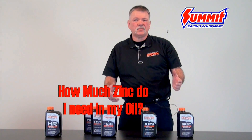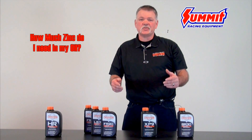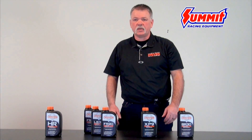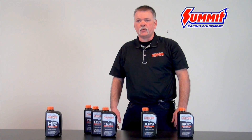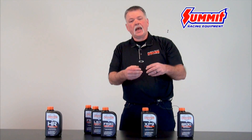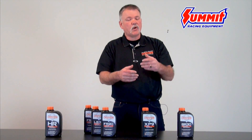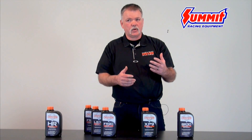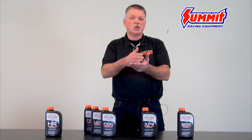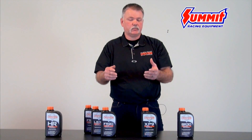One of the other questions we get is: how much zinc do I actually need in my oil? A lot of people like to say you just need fifteen hundred parts per million of zinc, but that is not true. It all depends on the type of zinc and the level of detergents in your oil. There are fifty different types of zinc on the market, and the difference is the molecular weight and how much temperature and load they actually need to activate to put down that glossy phosphorus film.